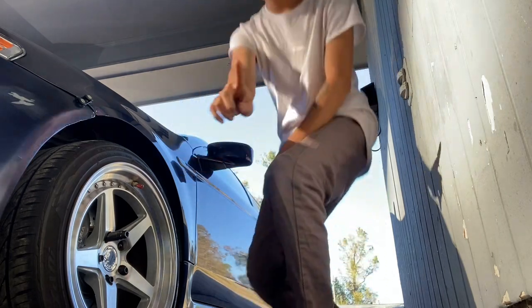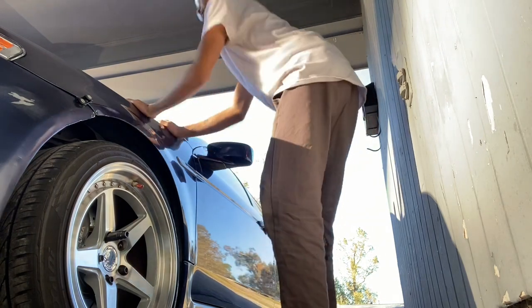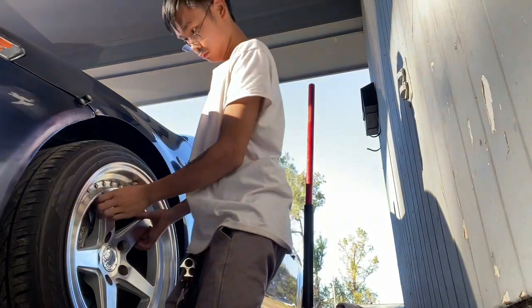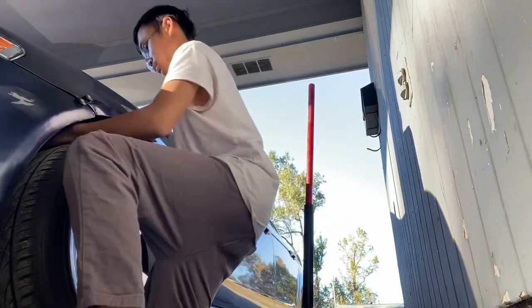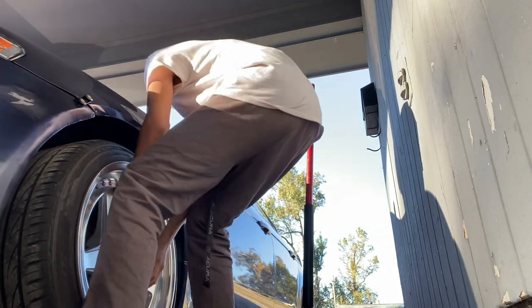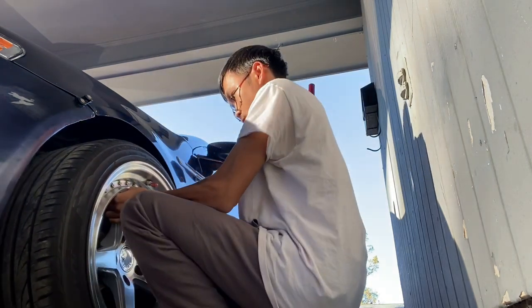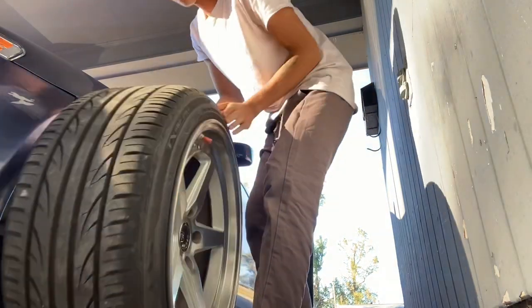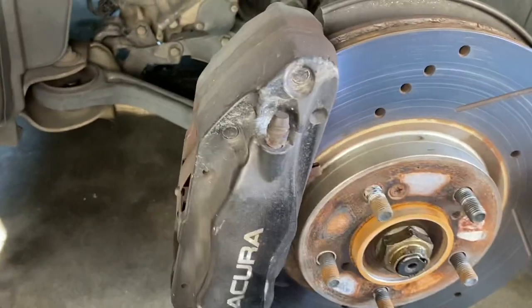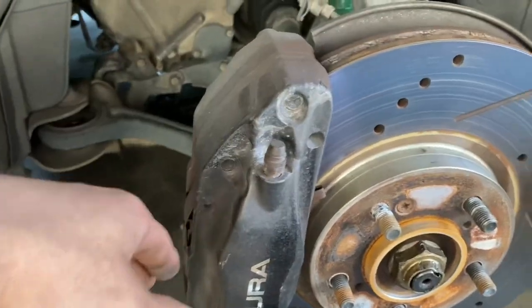All right, now that I got the wheel off, time to mask all this off. If you didn't know, my TL came with Brembos because it's a factory manual.